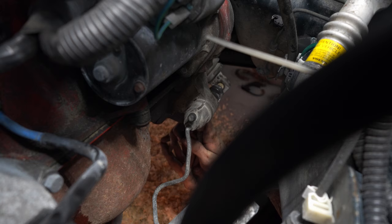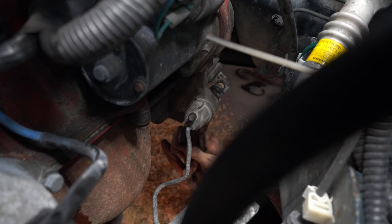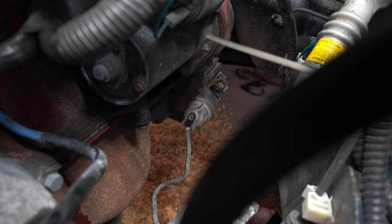Now we're at the clutch cylinder. There are a couple of ways to remove this — my preferred method is removing the locking ring and getting the whole cylinder out of position. But the locking ring didn't cooperate, so I went for the hard line, which means you'll have to re-bleed and refill the system. It's either that or risk breaking the locking ring, and I don't have a replacement. My advice: give it a try, and if it won't go, just go for the hard line.